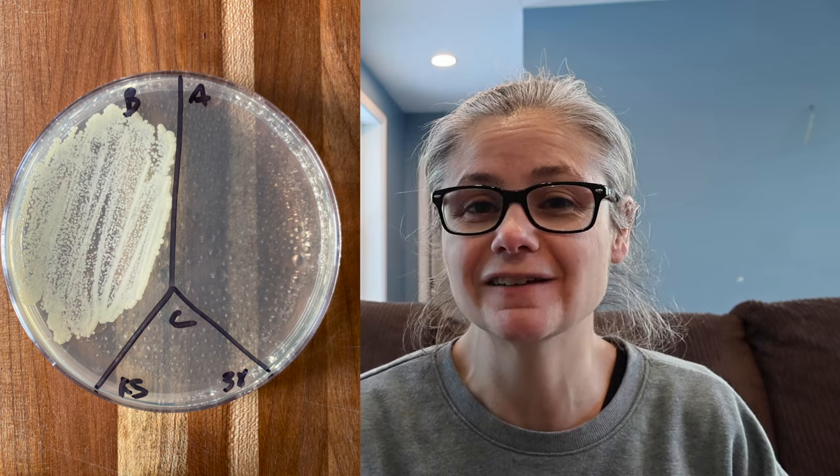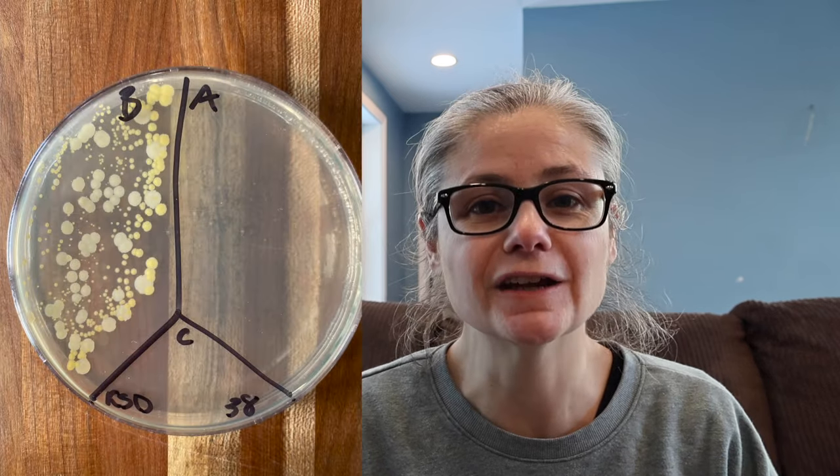Now for some results. The kitchen sink: in the before section we can see a lot of bacteria, and in the after section there's no bacterial growth at all. So the Windex Multi-Surface Disinfectant Cleaner did a great job of removing bacteria from my kitchen sink.